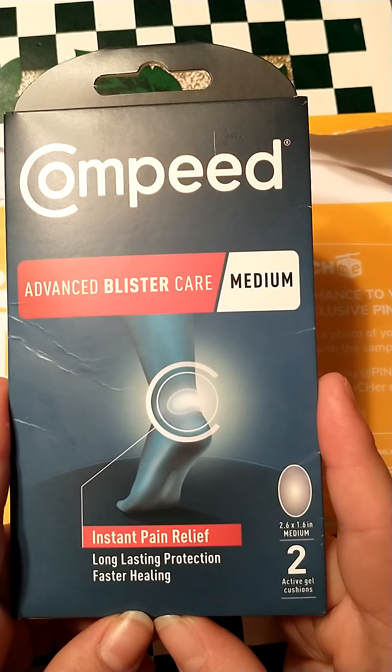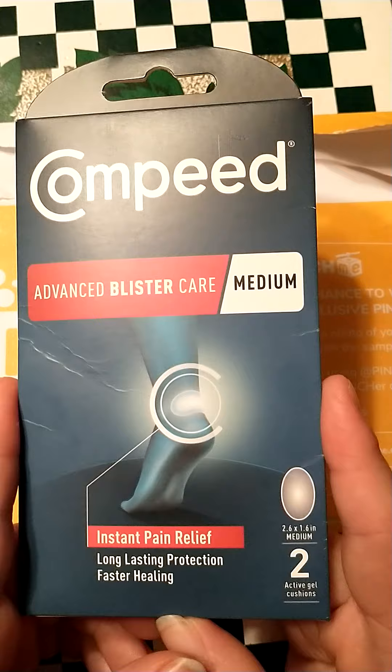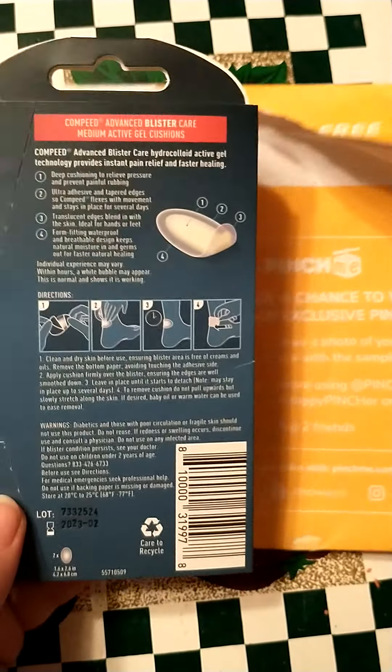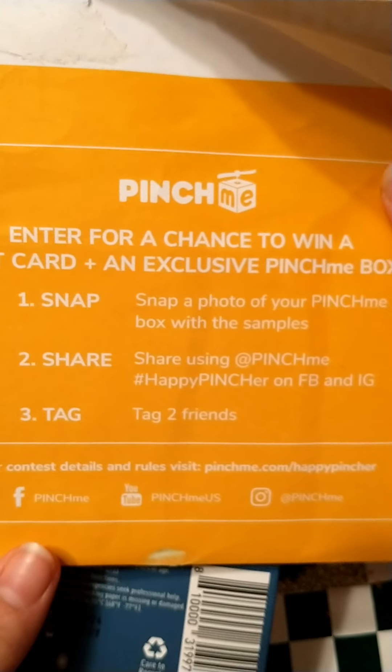I can't do a big review because I don't have blisters — I rarely ever get blisters. But I am going to open it and see. It gives you instructions on the back. I got it from pinchme.com, you can sign up and get stuff.